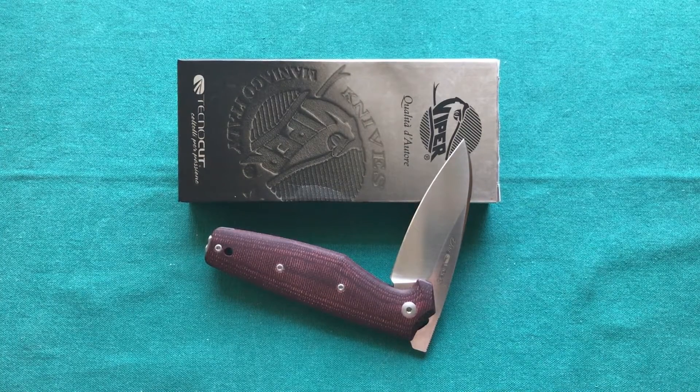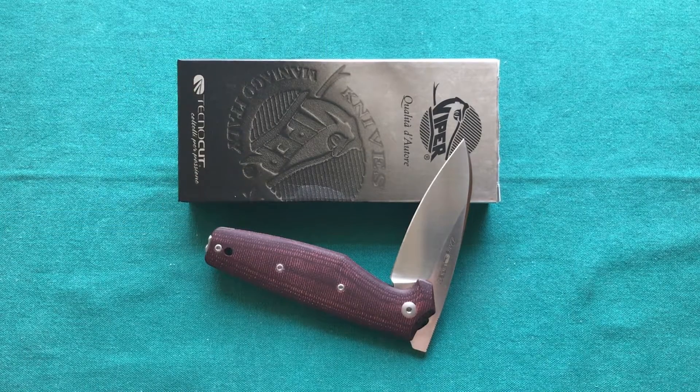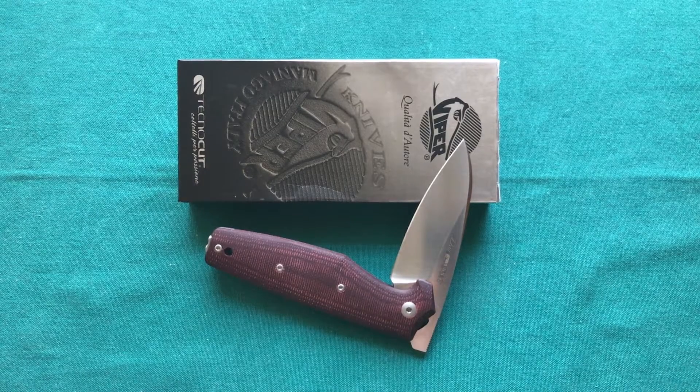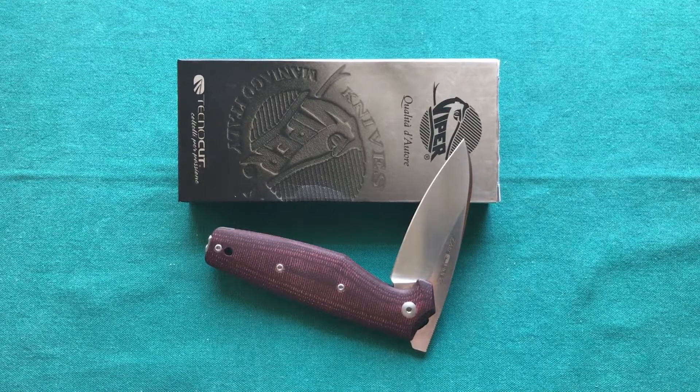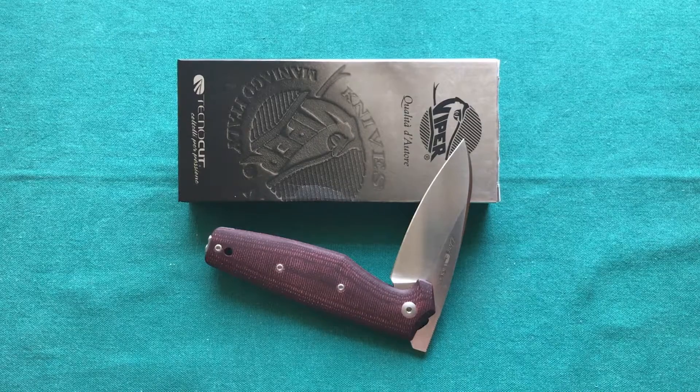For value and price: the Viper Dan I or II costs around $110 or just under, depending on where you buy it. I'll leave a link to my recommended retailer, White Mountain Knives, which has reasonable prices and good international shipping. For that money you get Italian workmanship, premium N690 steel, and a wide choice of handle materials. The carbon fiber and silver twill versions go up a little in price.